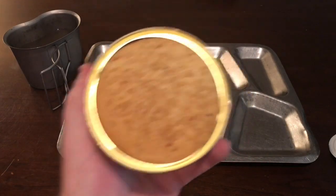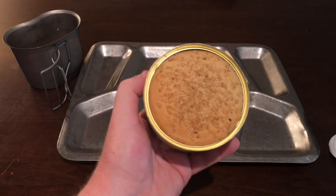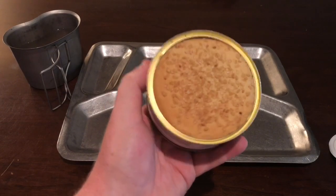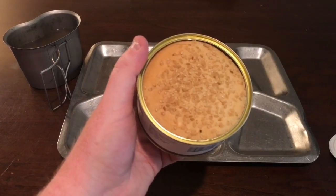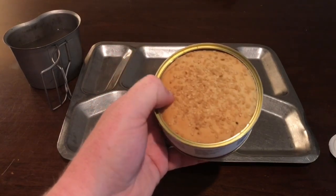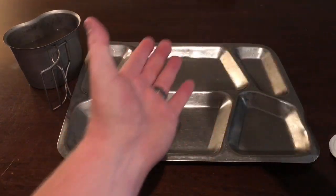Let's cross our fingers and take a whiff to make sure this puppy is still good. It doesn't smell rancid at all — it actually smells like a cheeseburger! Now the next thing we have to do is figure out how to get this thing out of the can, because it is tightly packed in there and I don't want to tear it up.